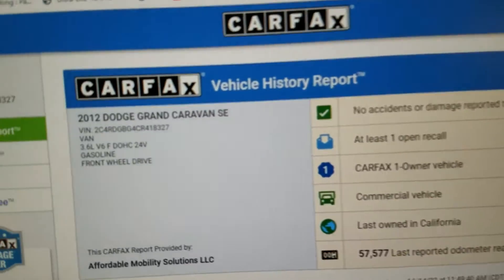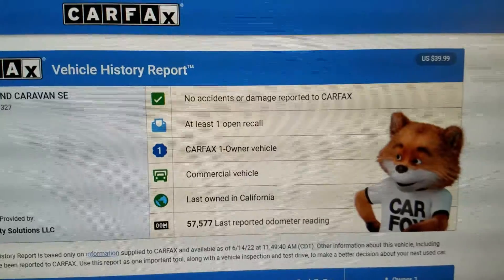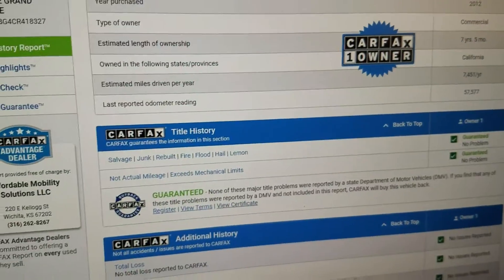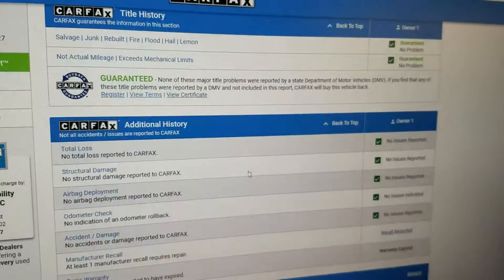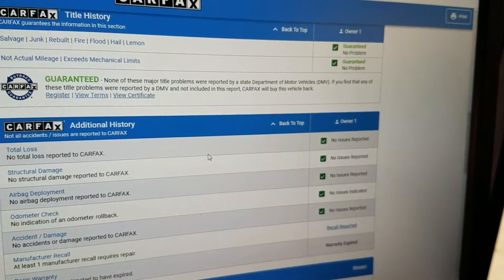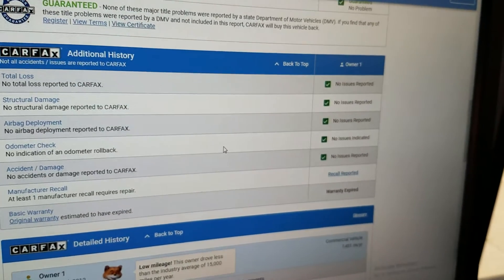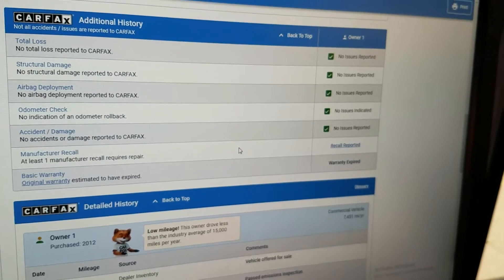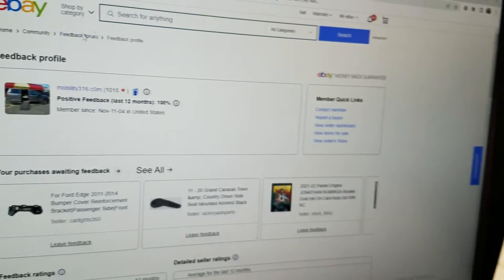Back at the office — I always like to show you a Carfax report. You can see the VIN number there. This vehicle is a one-owner, no accident or damage reported, last owned in rust-free California. Carfax shows no salvage, junk, rebuilt, fire, flood, hail, or lemon brands on the title. No total loss — this is a clean title with no accidents, no structural damage, no airbag deployment, and the odometer is accurate. There is one open recall, which you can take to any Dodge/Chrysler dealer and have serviced at no charge.